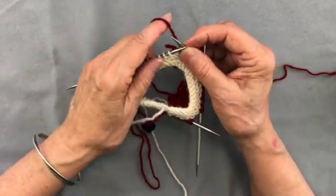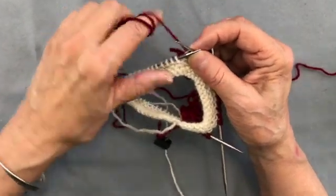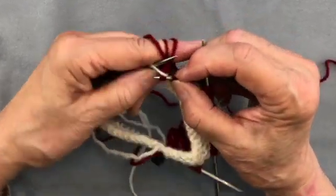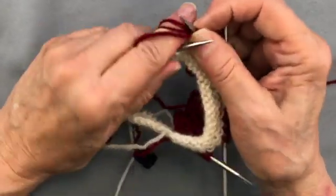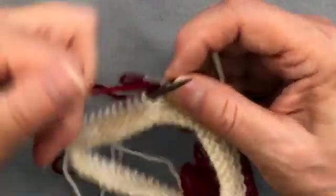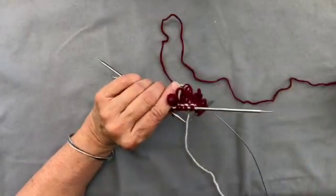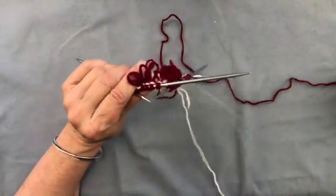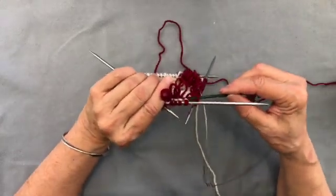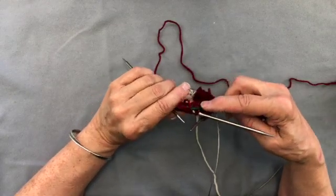Now if you wanted to do a double fringe you would wrap your finger three times, and that will give you a double loop which you can see right here. I've found that these loops can easily pull out, so as I work about every fourth stitch I will put these on a circular needle so that they cannot pull out.